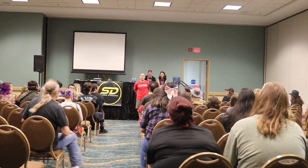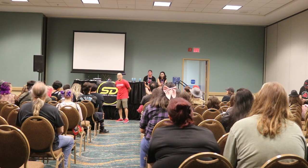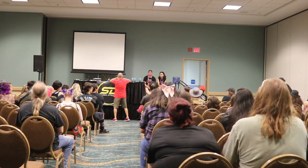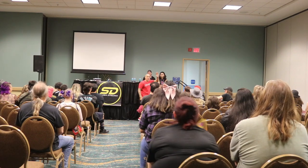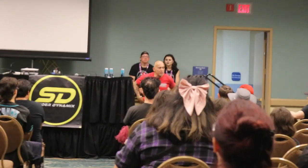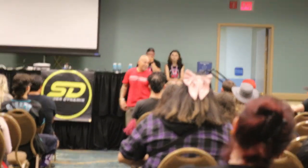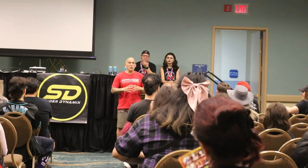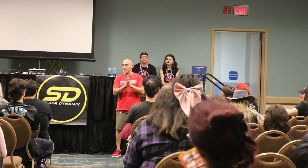Real quick, can you guys hear me okay without a mic? I don't really need to use it because I don't like using a mic. First of all, I want to thank everybody that's here. I appreciate your interest in what I'm about to discuss. There's more people here than last year — that's a huge thing. Those of you that were here last year, welcome back. Those of you that are brand new, thanks for coming in.